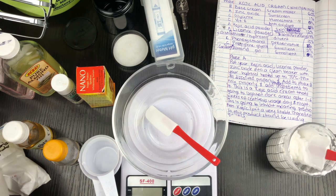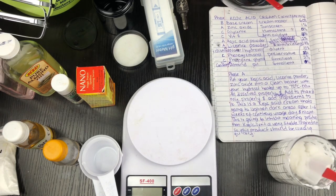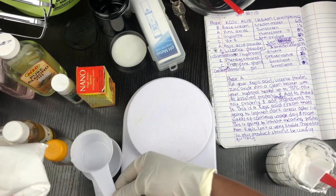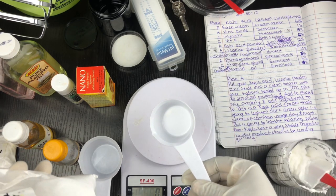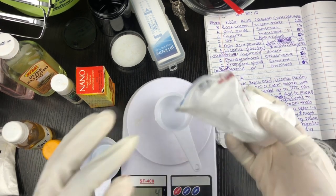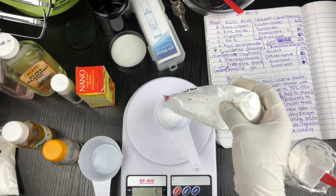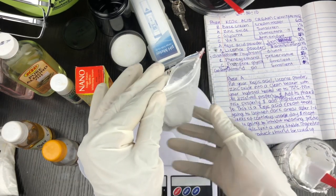I'm going to start by measuring all my powders and dissolving them. I like to measure out my powders first and dissolve them before starting the formulation. My lycorice rice powder is going to be seven percent of my production today. I'm making 100 grams of cream today — a very small amount — so that's seven grams.